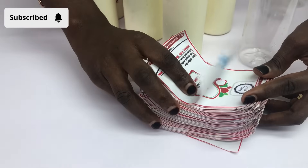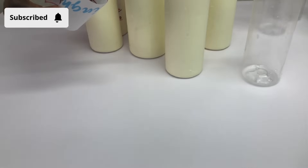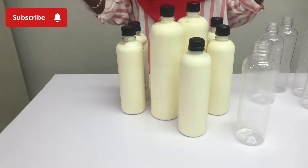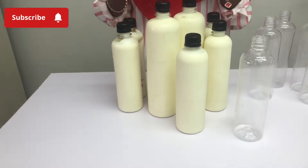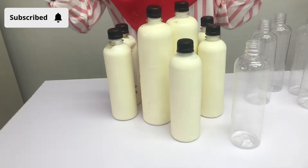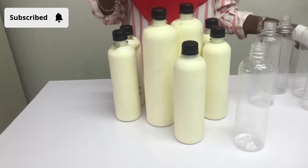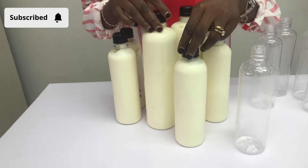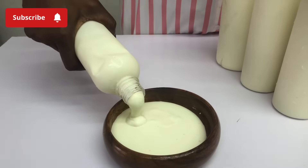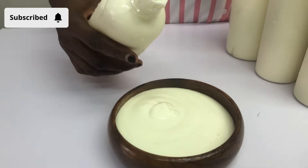You can print stickers yourself to reduce cost — I'm big on minimizing cost. Just cut them yourself in whatever shape you want, depending on your style and brand aesthetics. To sell your yogurt, you can visit stores around you to become a stockist, sell individually by building a brand on social media, or sell to family and friends for starters. I hope this video has been helpful. Take action today — start now, start small, but dream big.